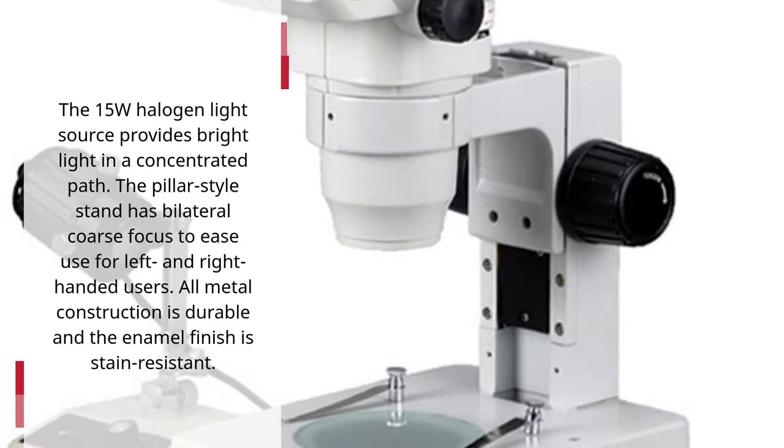The 15-watt halogen light source provides bright light and a concentrated path. The pillar-style stand has bilateral coarse focus to ease use for left- and right-handed users. All metal construction is durable and the enamel finish is stain-resistant.